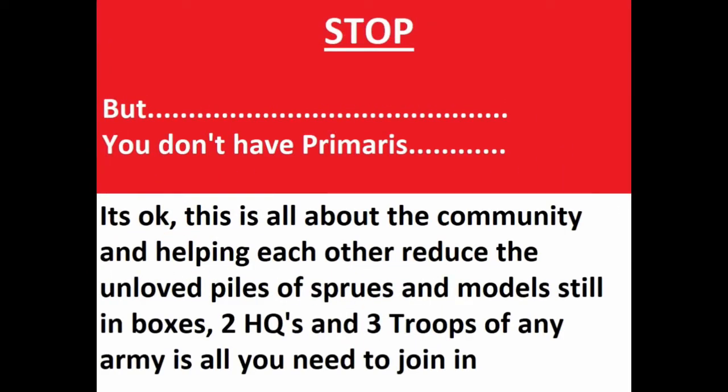But wait! You don't have primers? It's okay, not a problem. 2HQ, 3 troops of any army, remembering to hashtag us in — Fresh Force Challenge on Instagram — and let everyone see what you've got lying around.